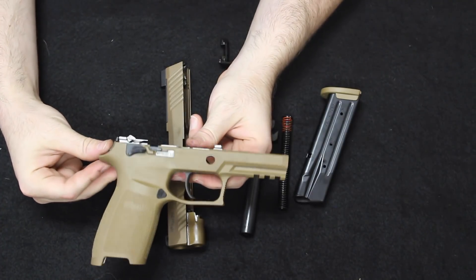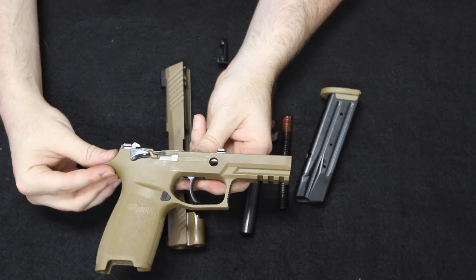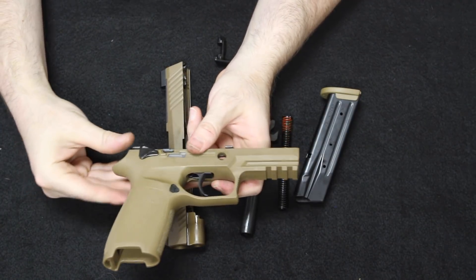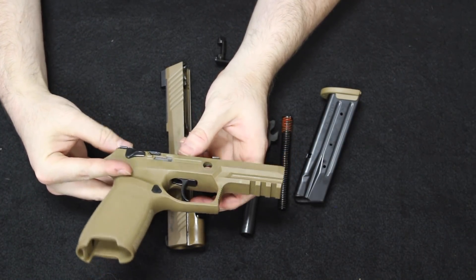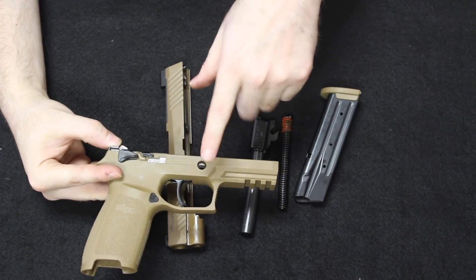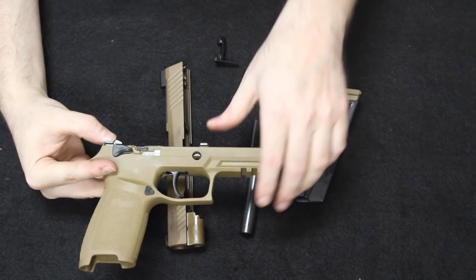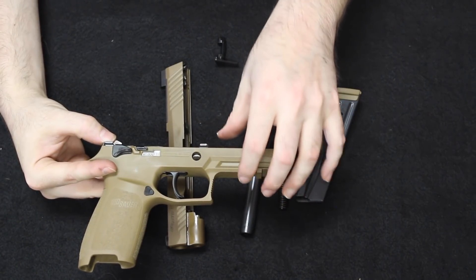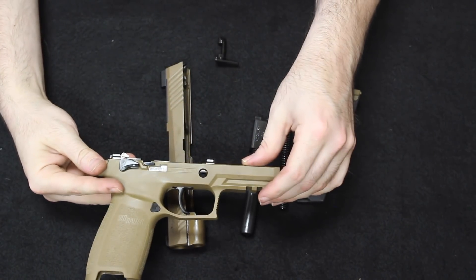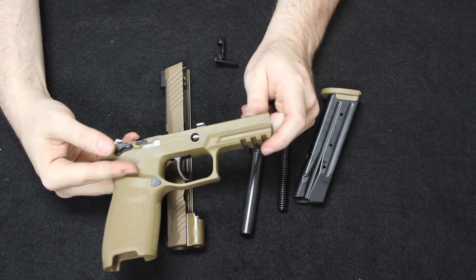That was how SIG met the modularity requirement of the XM17 program. Glock did it by virtue of using those back straps we saw in the unboxing — both different approaches to a system which works well. On the military M17, they put a tamper-proof takedown lever on the side which requires a spanner wrench to remove — it was not meant to be done by an individual soldier at the field level and needed to go back to an armorer to replace the grip size. Of course, that is not the case on the civilian version M17 — you can do those replacements as you wish.